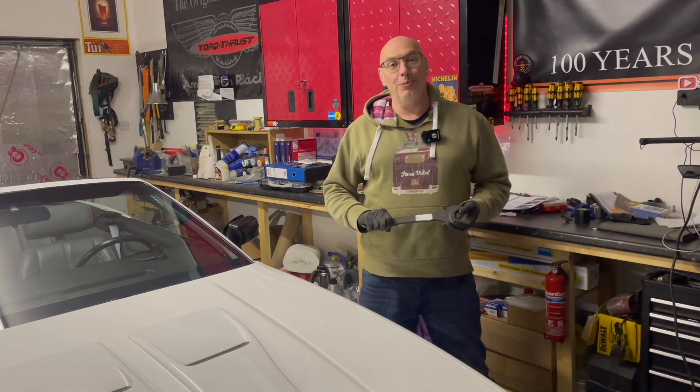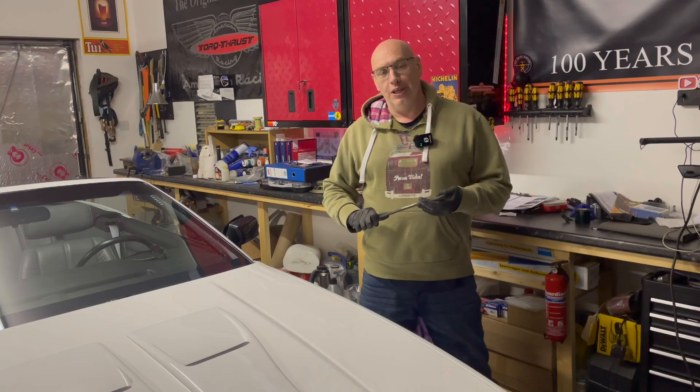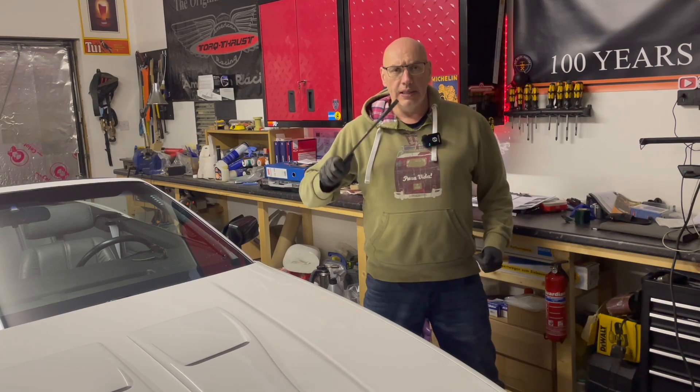Hello and welcome to Two Hopes Garage. My name is Jase. Thank you very much for joining us. Today is part two of the Mercedes W126 Transmission Removal Series.